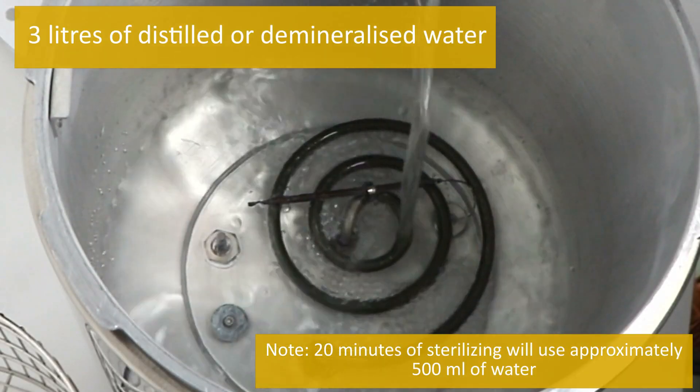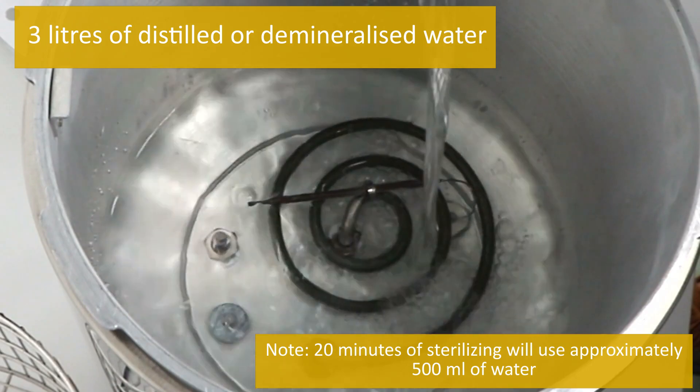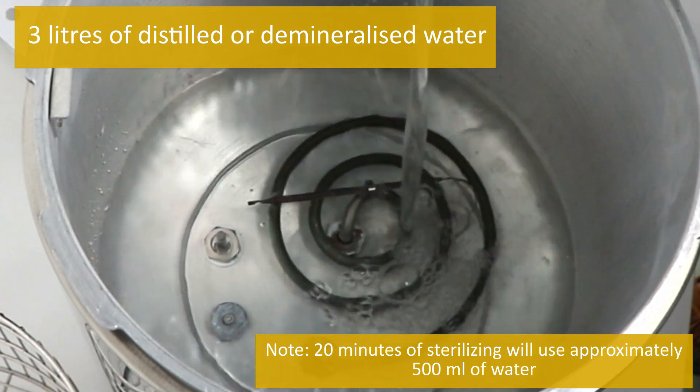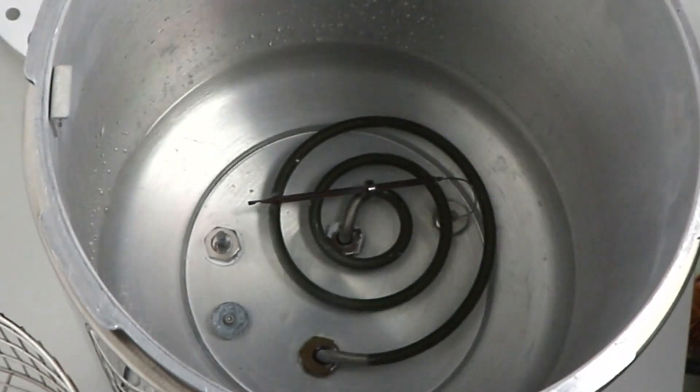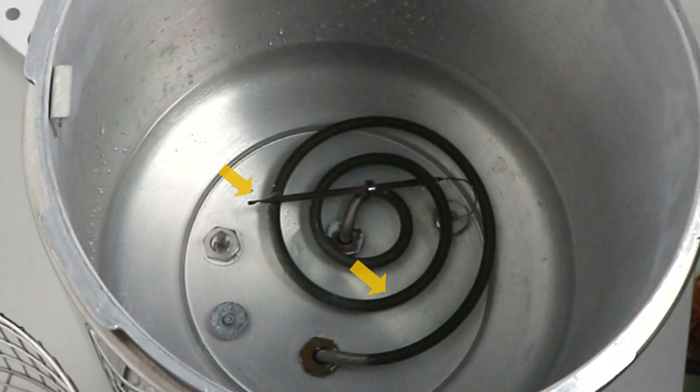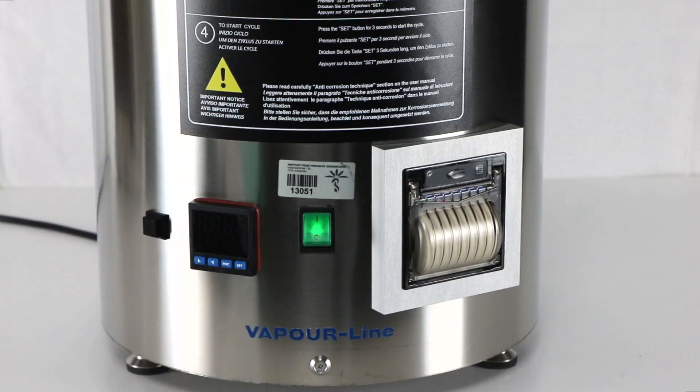Pour three liters of distilled or demineralized water into the autoclave chamber. Note: 20 minutes of sterilizing will use approximately 500 milliliters of water. Ensure that the heating element and probe are completely submerged, also at the end of the sterilization cycle.